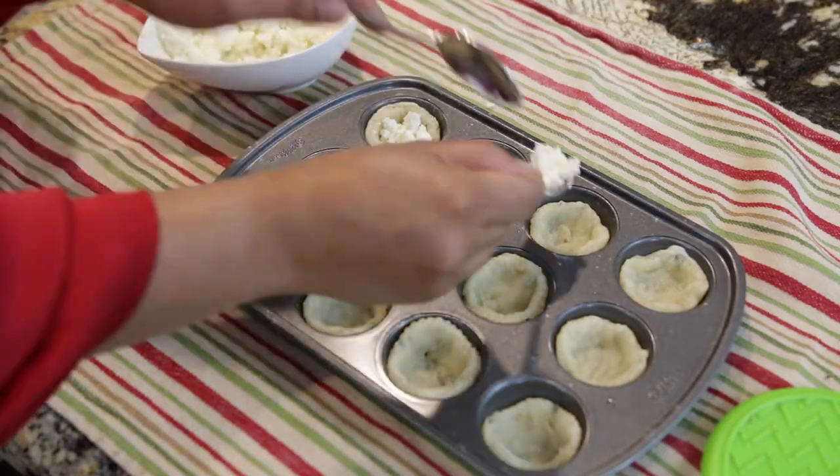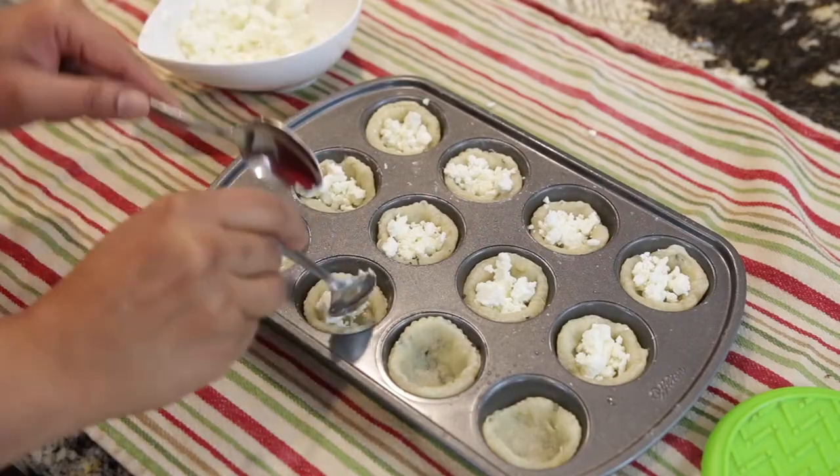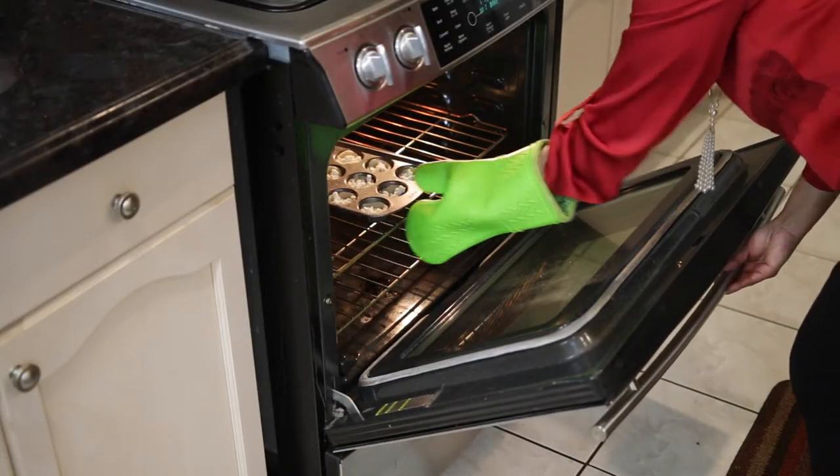I'm going to put these in my preheated oven at 350 degrees and blind bake these for five minutes. After five minutes, I'm going to pull them out, add some of my crumbled goat cheese in, and return them to the oven for another five to ten minutes.